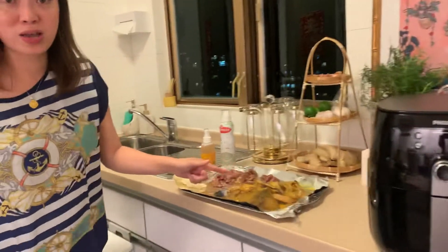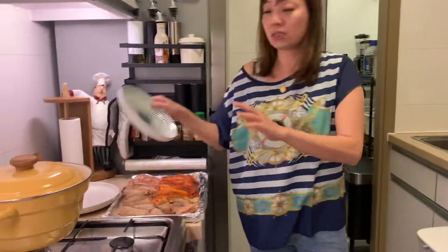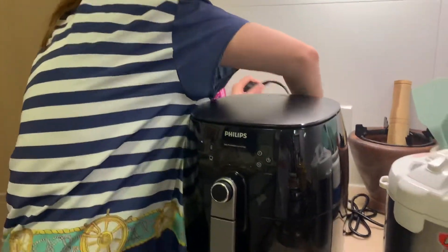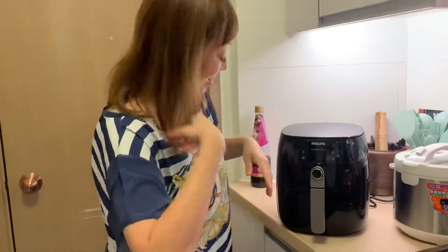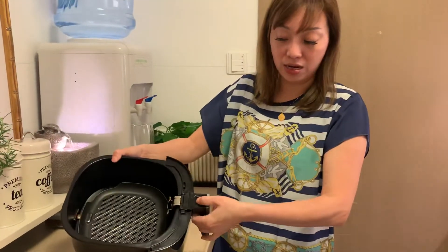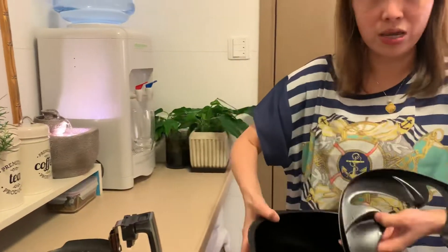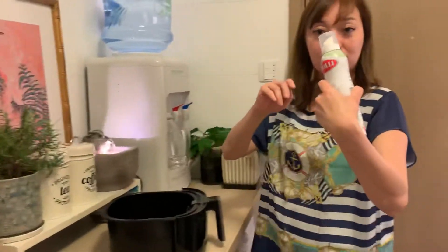Remember: for curry we don't use a plastic bowl — you know why? Because curry cannot remove the color from plastic. So use a glass or stainless steel bowl. Now I will teach you how to operate this grill. One good thing: you don't need to clean the kitchen tonight. When you clean, just press here and the oil will go down inside. Now I will spray oil.